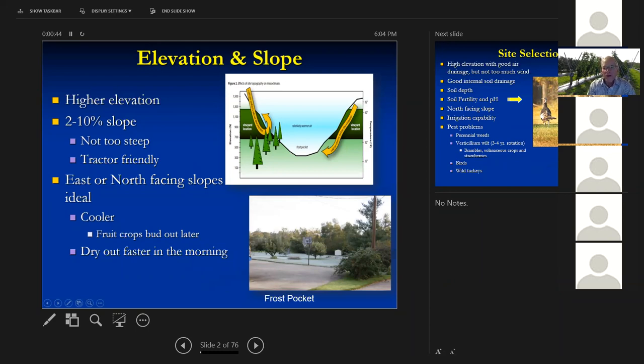You don't want it on too steep a slope. You want to be fairly tractor-friendly, or at least be able to get on that land when the grass is wet. For blackberries and raspberries, an eastern north-facing slope works out pretty well because they don't get as hot, and you get the sunlight coming up in the east, drying the plants off earlier in the morning. It reduces some of your disease problems.